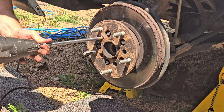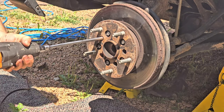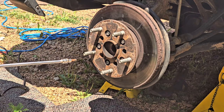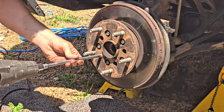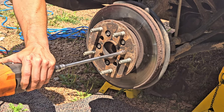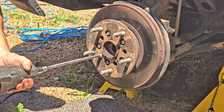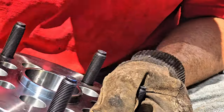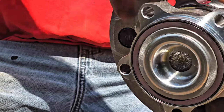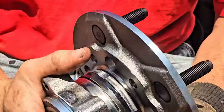Using a Torx bit here. What we just did was lined up those holes to the back side so those star things come through here. We should just be able to get that off.